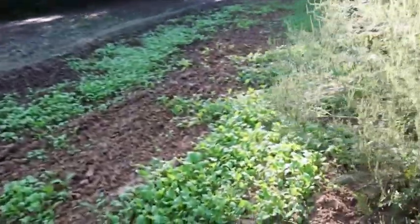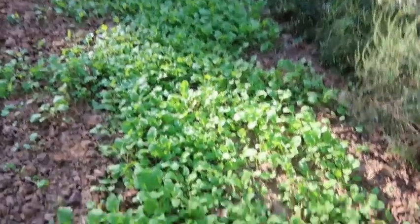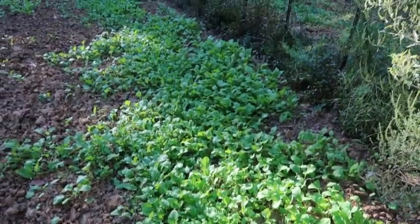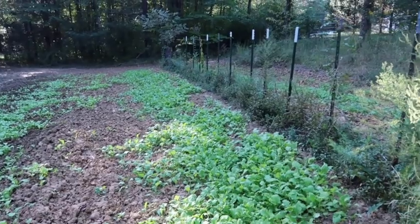Right here down through here is my purple top turnips. You can see they look pretty good, but they're actually way too thick. I'm gonna get in there and try to thin them out.